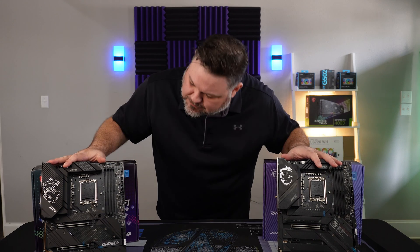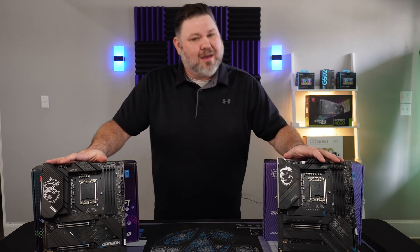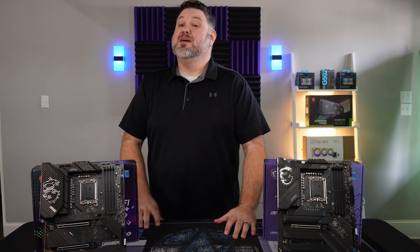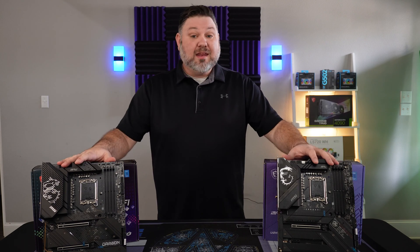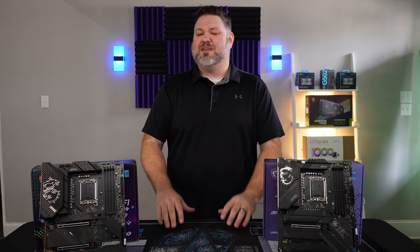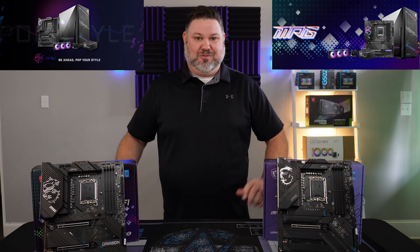Visually, they are very similar — virtually indistinguishable from each other. To be fair, it is a sexy board, so I get why MSI wouldn't want to change it up too much in the aesthetics department. But even their product pages are virtually indistinguishable.